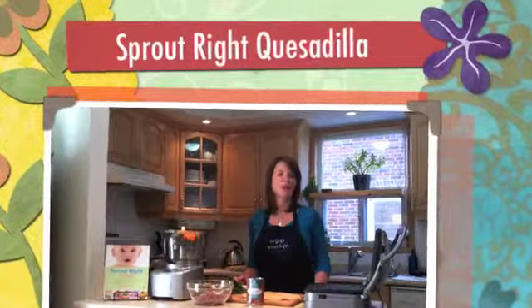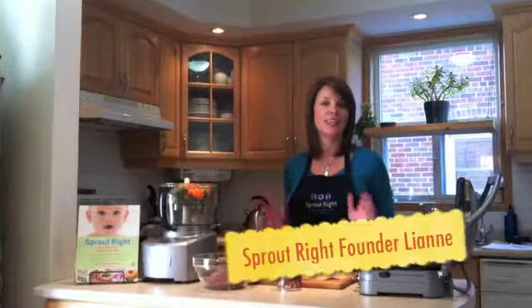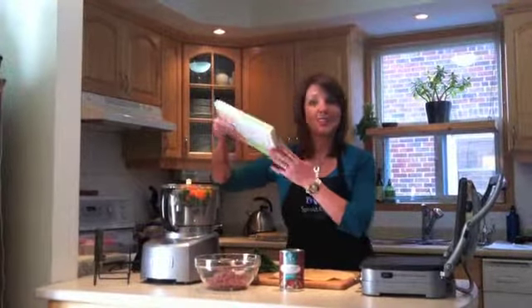Welcome to my kitchen. My name is Leanne Philipson-Webb. I'm a registered nutritionist and the founder of SpriteRite. Today I'm going to show you how to make a fantastic, nutritious and delicious quesadilla for the family. This recipe is available in my book called SpriteRite. Let's get started.